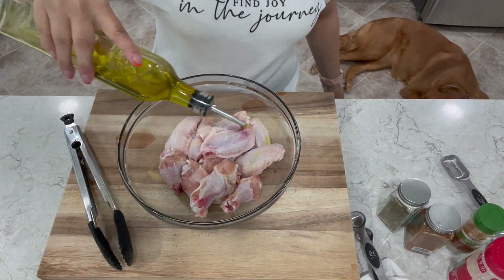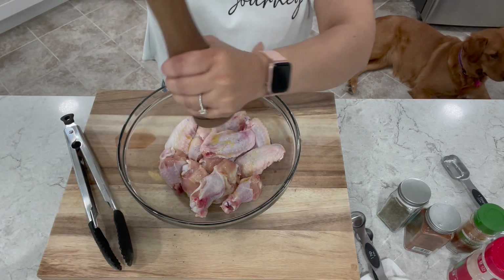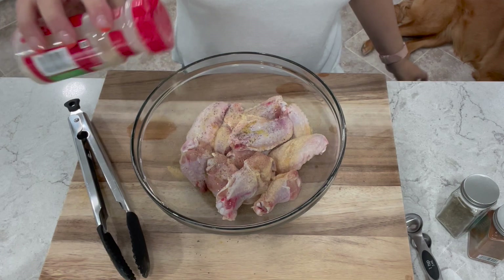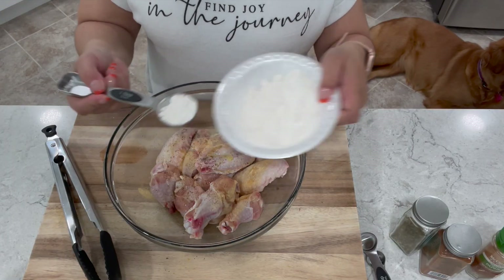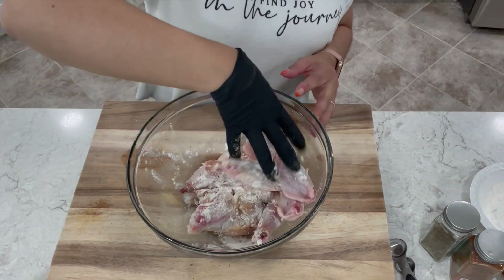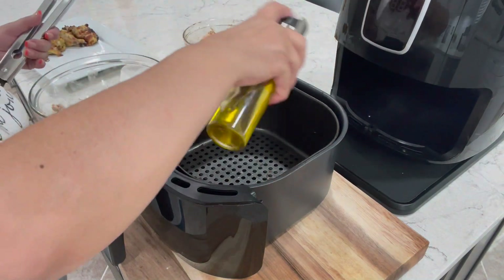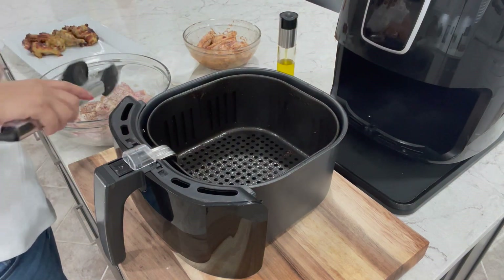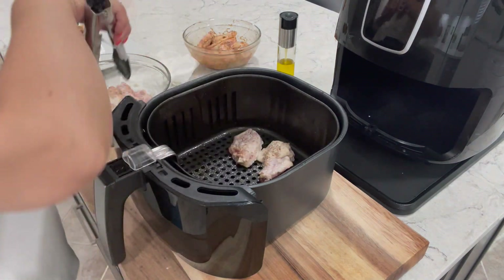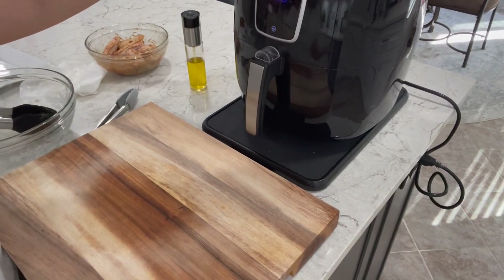We'll be cutting into our wings at the end — first I want to make all of our batches. This one is going to be garlic parmesan chicken wings. You want to start with a little bit of olive oil, some salt and pepper, and about a teaspoon of garlic powder. This time I'm going to add two tablespoons of my flour cornstarch mixture. Give these a mix. Again, spray your basket with a little bit of olive oil — don't use any aerosol cans because those can damage the coating on your basket. Make sure you use a spritzer, or you can also just use a brush. Let's get these in at 390 Fahrenheit or 200 Celsius for 10 minutes.